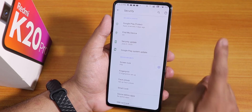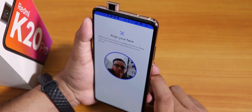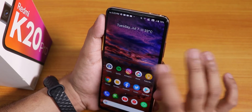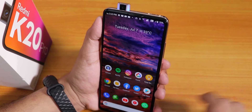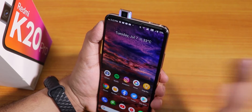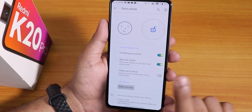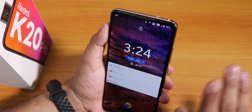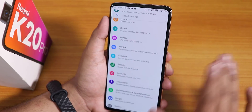Inside security we have fingerprint and face unlock. Let me show you face unlock — with a double tap to wake, it unlocks right away from the lock screen. I don't have to swipe up, just double tap and it unlocks. The face unlock speed is fairly fast. You can also enable swipe to unlock if you want — with that enabled, the front camera won't pop out from the lock screen until you swipe up.